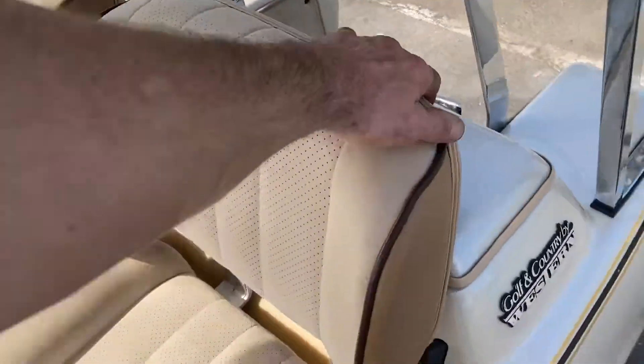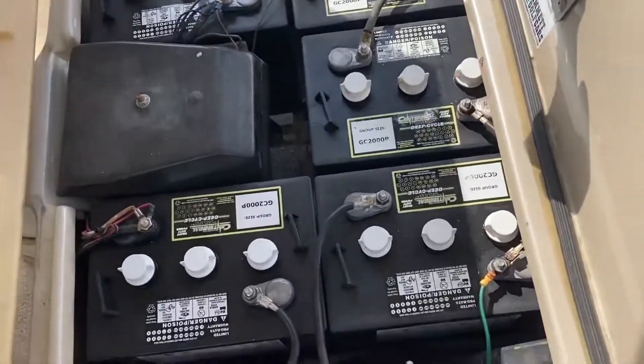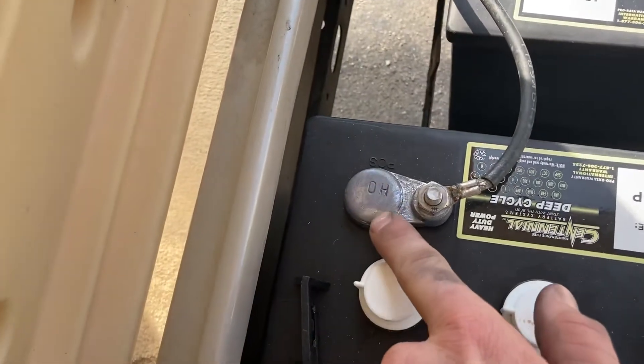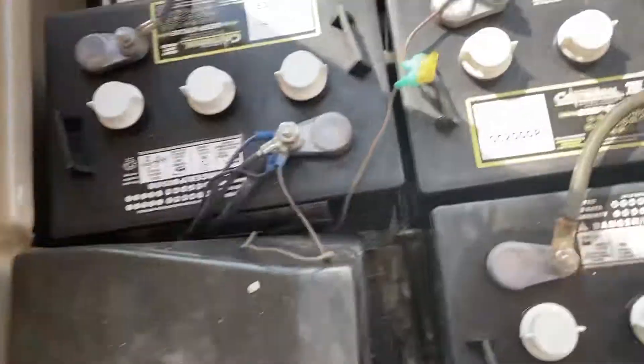Now this has brand new 2020 Centennial batteries. Right here would be your date stamp — you can see your H0 right there. That'll tell you the month and the year. You've got your H0 on all of your batteries.